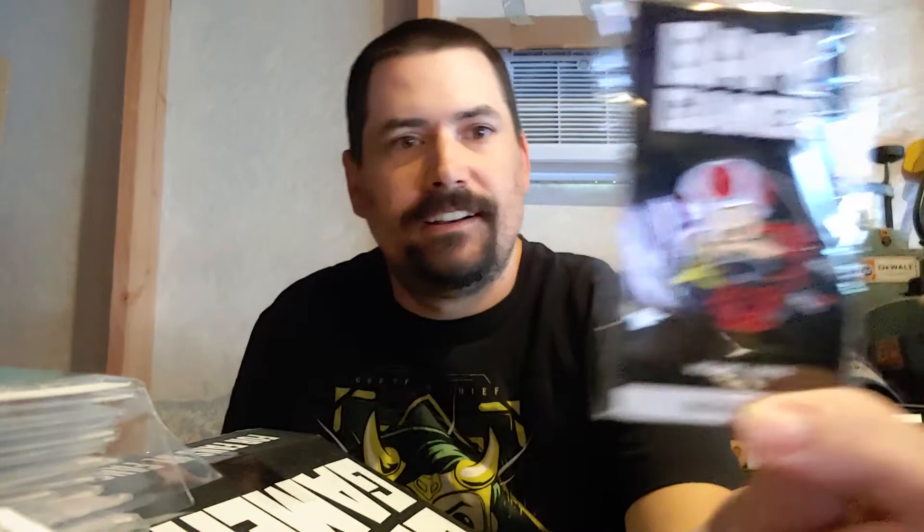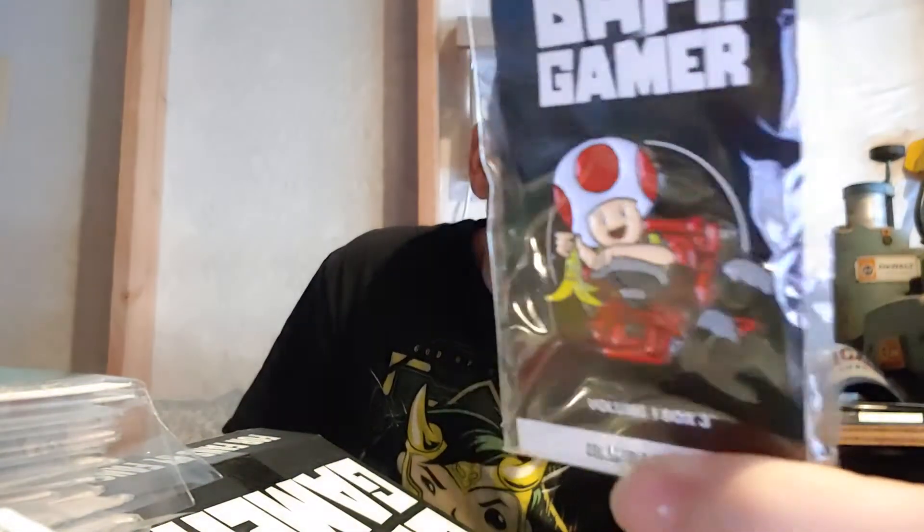So for $29.99 shipped, you get: artist select card, scratch off, prop replica, art print, signed something, and a chance at pop upgrades and pop replicas. We got all the cards, and we got the pin — oh, that's cool! That's a good start. We got Toad from Mario Kart with his little banana. That's actually kind of cool. I actually like that. That's awesome.